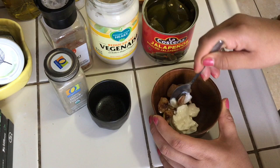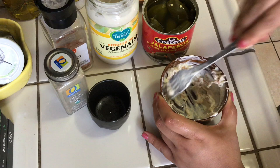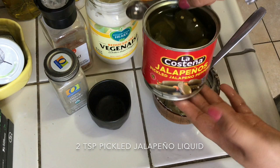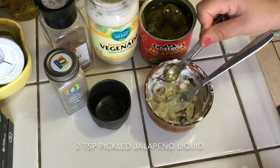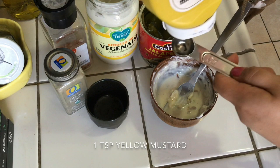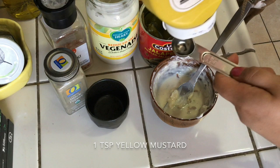I'll take a fork and mash the garlic into the mayo gently, leaving some chunky bits for a nice texture and flavor. Then I'm adding two teaspoons of the liquid from pickled jalapeño peppers — trust me on this one — and mixing everything together. I'll also add one teaspoon of yellow mustard and combine all those flavors thoroughly.